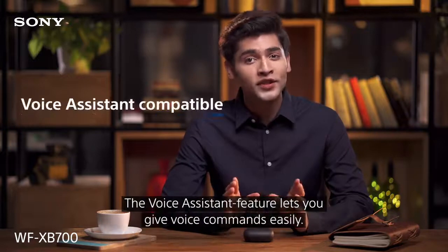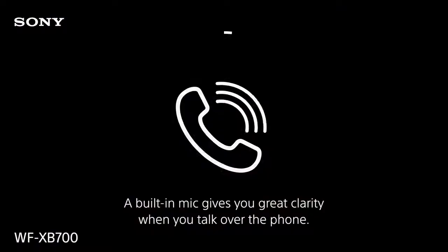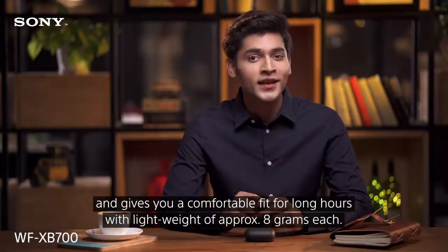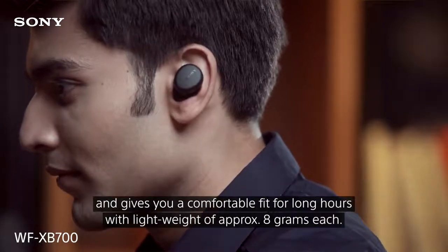The voice assistant feature lets you give voice commands easily. A built-in mic gives you great clarity when you talk over the phone. They have an ergonomic design and a tri-hole structure that holds your ears from three different points, giving you a comfortable fit for long hours at a lightweight of approximately 8 grams each.